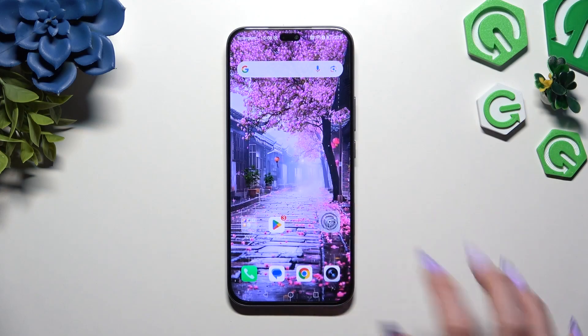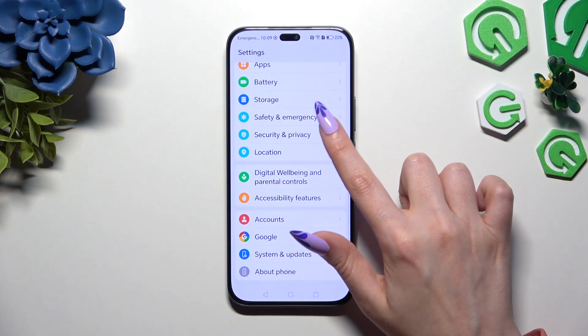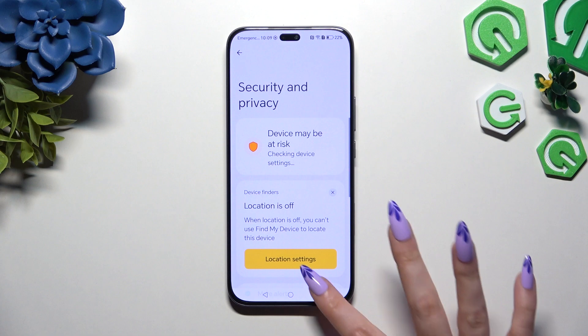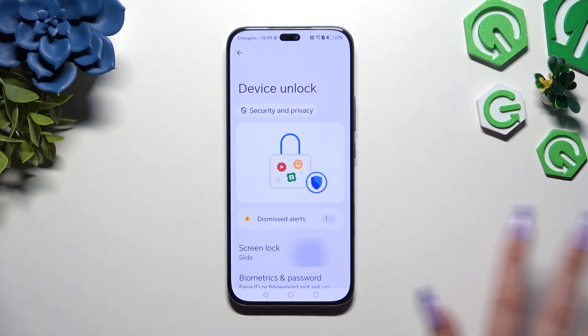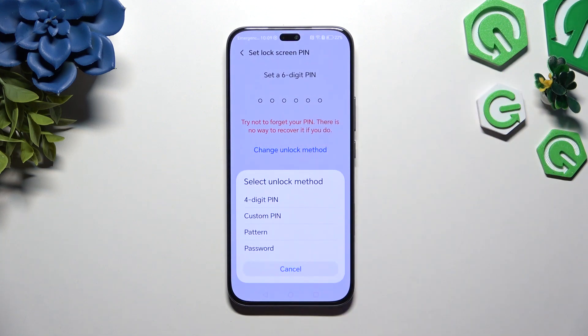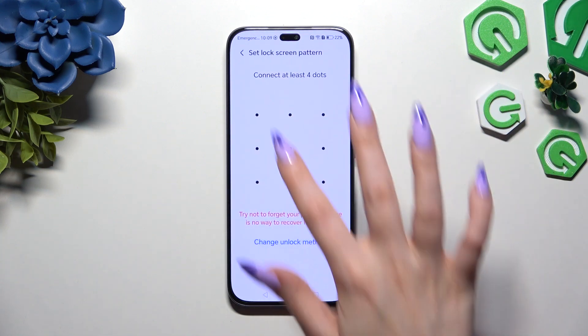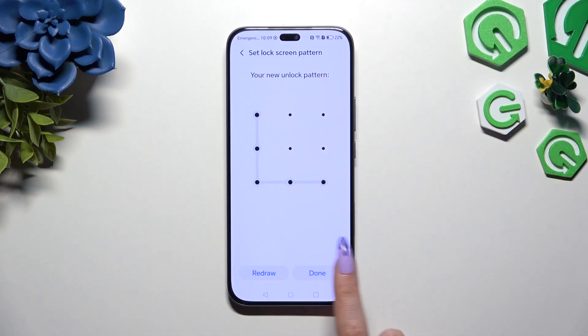Begin by opening Settings and scrolling down to hit Security and Privacy. Then scroll again to tap on Device Unlock, hit Screen Lock, and tap on Change Unlock Method to pick a perfect one for you. Now create it, repeat it to confirm it, and hit Done.